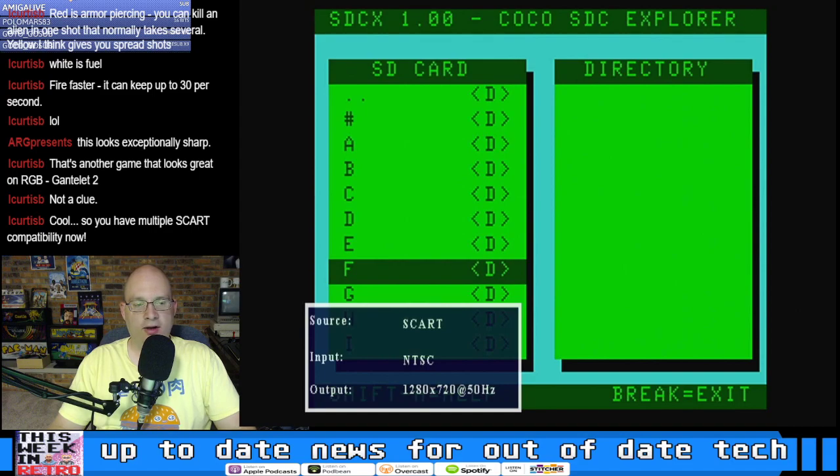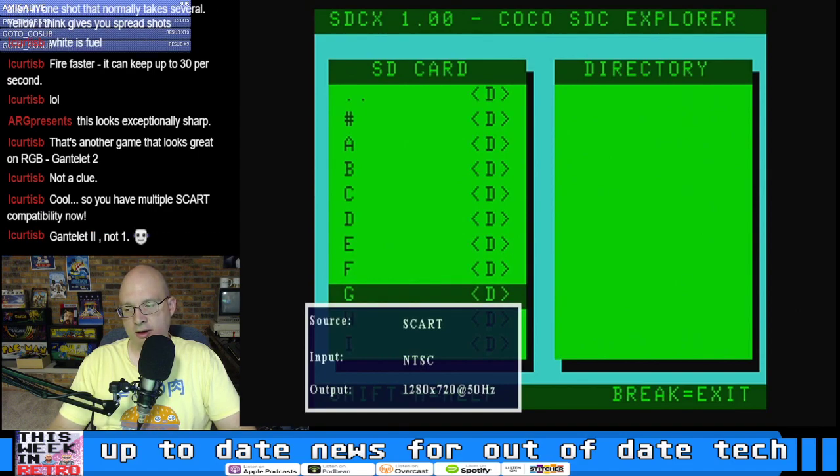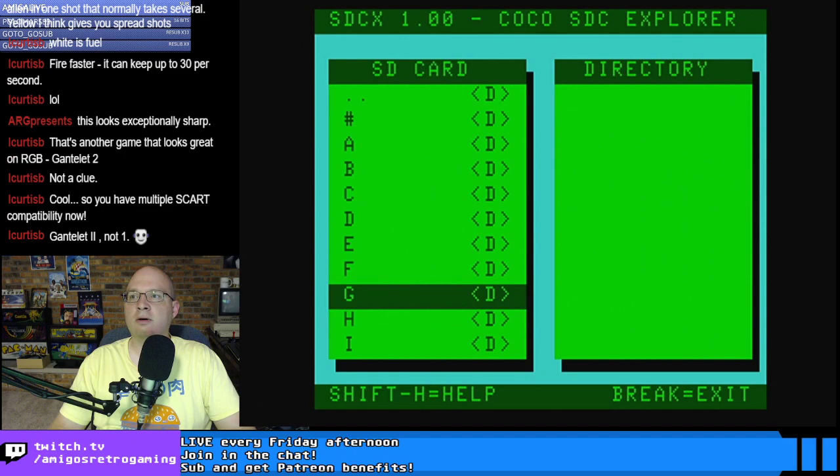I've got SCART from the Amiga, SCART from the CoCo, and SCART from the Speccy. So I'm all SCARTed up and no place to go.